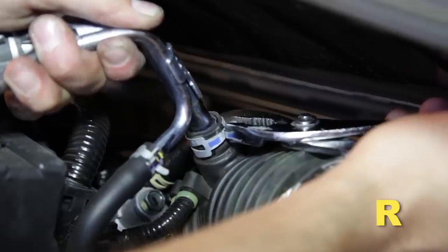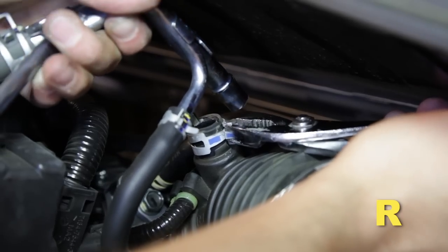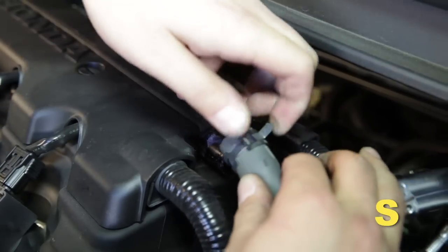Release the clip on the PCV pipe and remove the pipe from the intake tube. Release the clip on the valve cover for the PCV hose, then remove the hose from the valve cover.